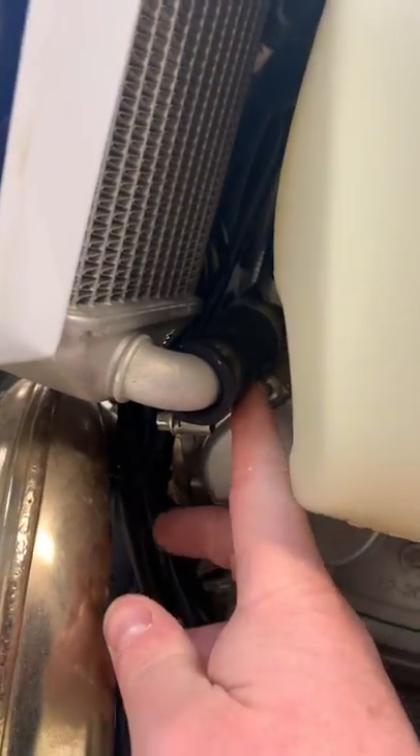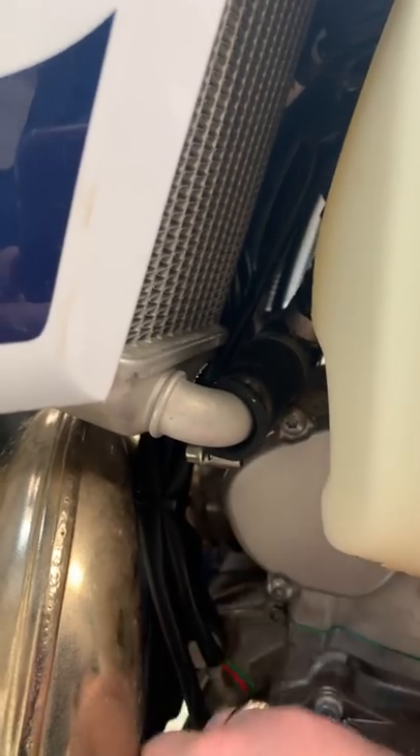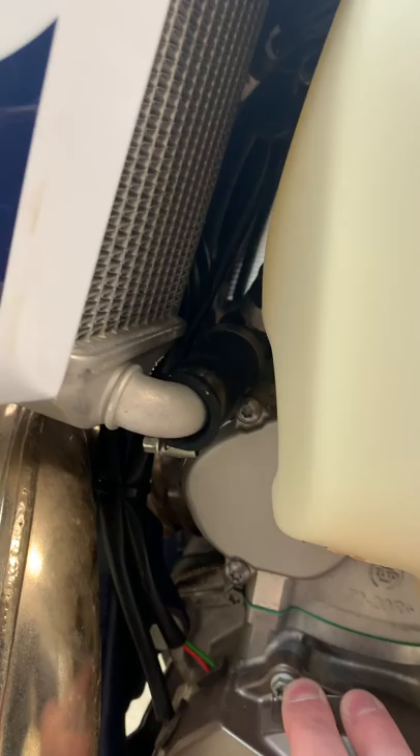Get a bit of rubber or something, jam it in there and make it secure. That'll prevent the issue, hopefully. And it'll keep you smiling when you're out on the trails instead of frowning when you're walking the bike back to the van or back to the house or wherever you're going to take it to.